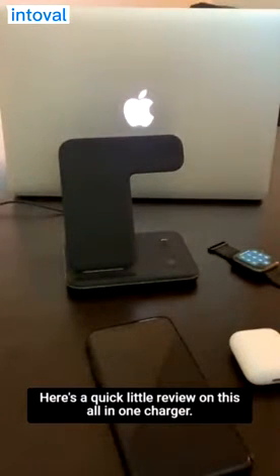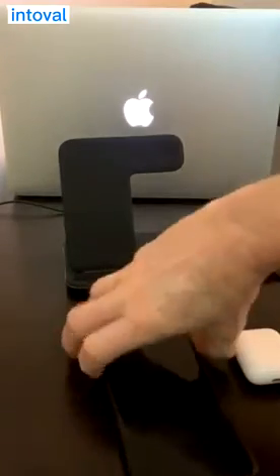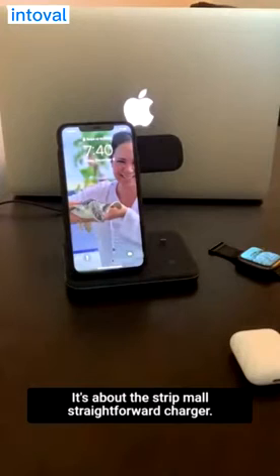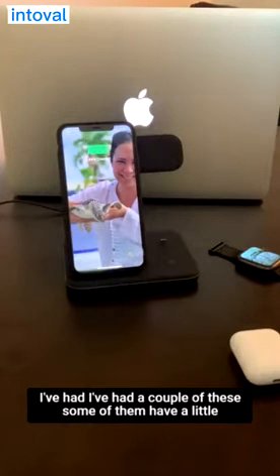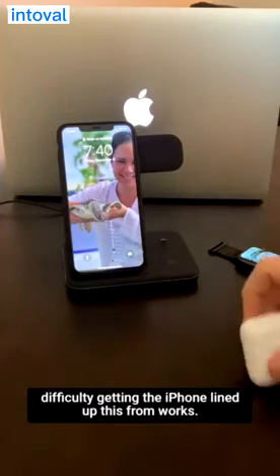Here's a quick little review on this all-in-one charger. It's about the most straightforward charger I've had. I've had a couple of these — some of them have a little difficulty getting the iPhone lined up. This one works perfect.